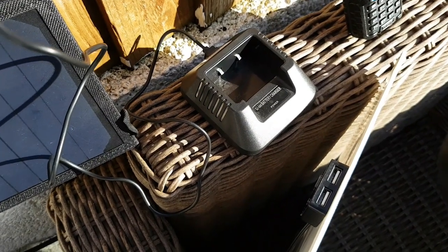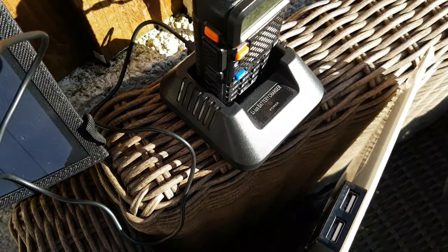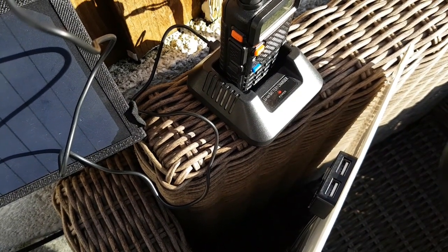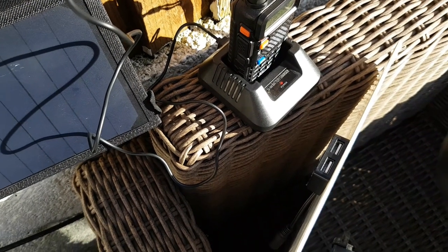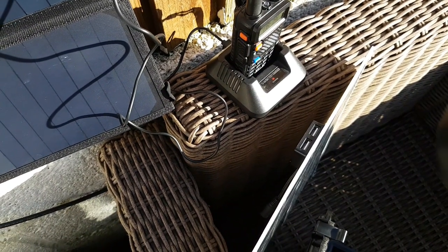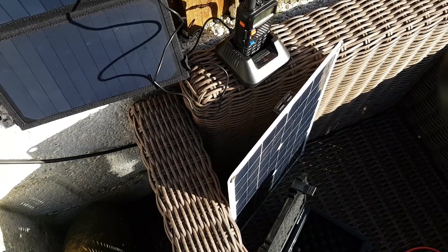It's powering the desktop charger, but as soon as you put in the radio all the lights go off — there's not enough power to charge. Oh, it's come back on, so there is just about enough power to charge off this foldable one. But like I say, yesterday it was just going dead straight away, so it needs to be strong sunlight for this to work. I'm just going to pop on my other solar panel.